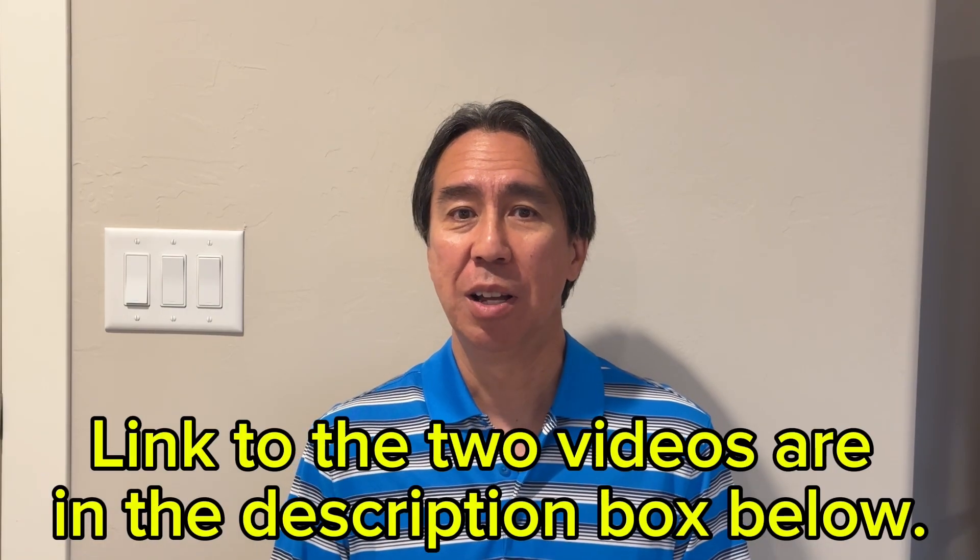A viewer posted a question about which version of the VCM he has on his Honda Ridgeline. The information is actually spread across two different videos: one is all about VCM and everything you need to know, and the second is about which version of the J35 V6 engine includes VCM and which models include those engines.